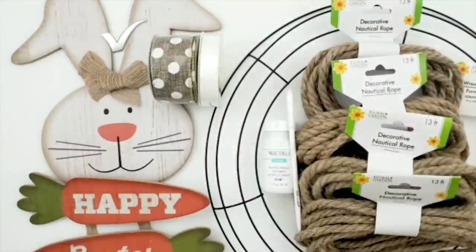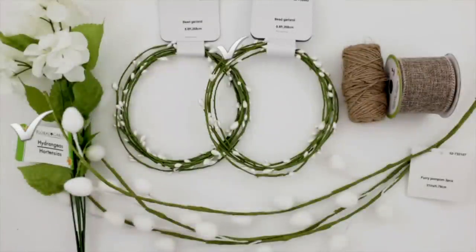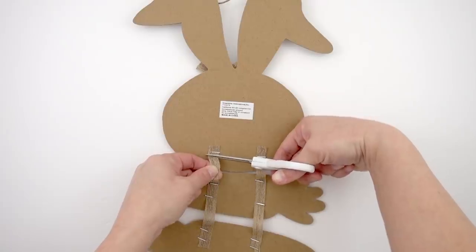I used a happy Easter sign, some polka dot burlap ribbon, white satin ribbon, a metal wreath form, five decorative nautical ropes, some white chalk paint, a bouquet of hydrangeas, two green garlands, some twine, some burlap ribbon, and then another bouquet of these kind of Easter egg florals.